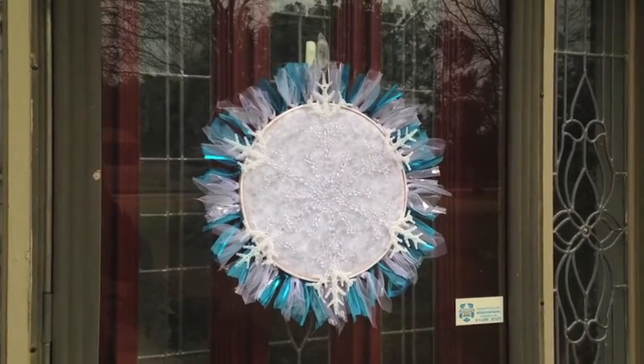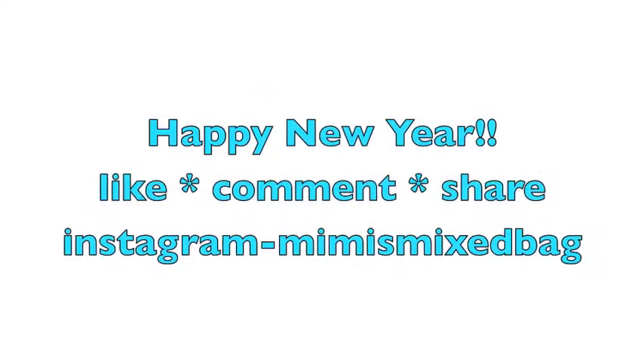I hope you enjoyed it. Thanks for watching. Bye-bye.